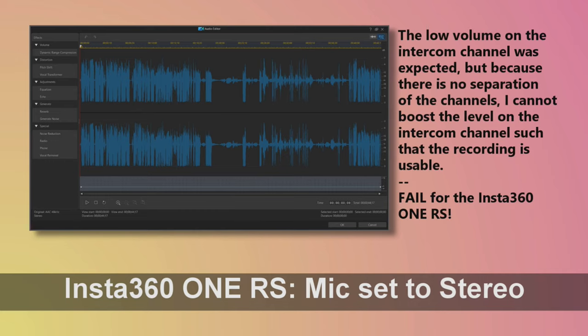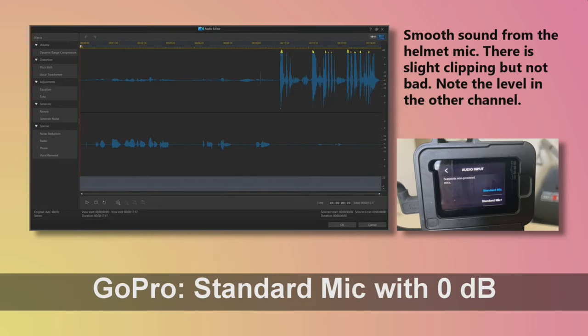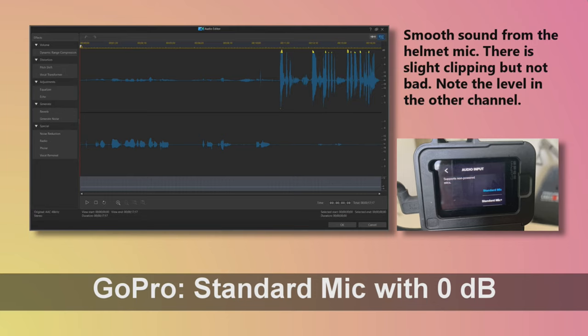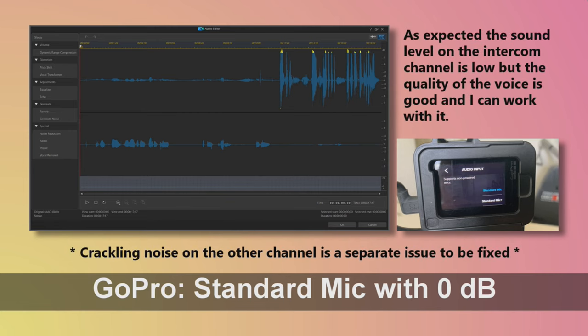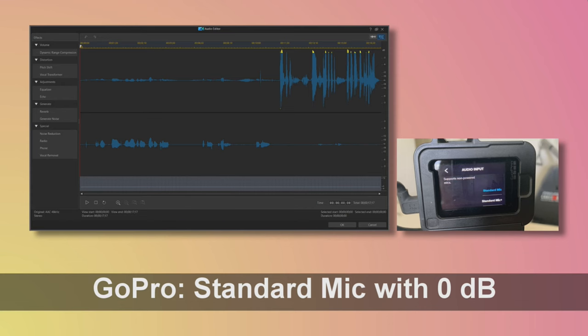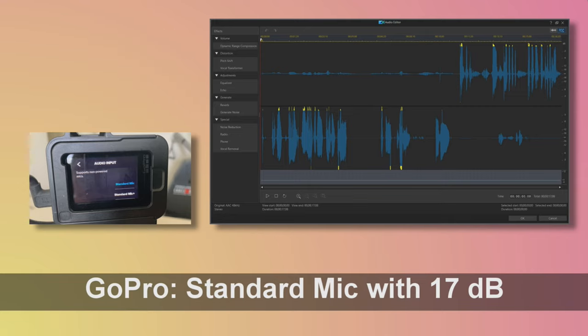Donna: Okay, so it's Saturday morning, I'm standing in my kitchen, I'm testing the audio from my microphone. Okay, so this is the sound check using the GoPro now, because I wasn't recording stereo on the Insta360 One RS. Donna, do your thing. Donna: Okay, so here I am at home Saturday morning, testing the audio for the comm system here. Okay, thanks — that should be good enough.